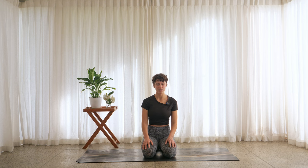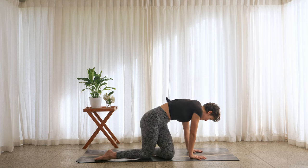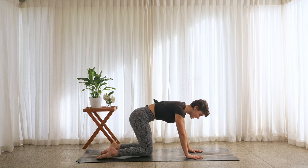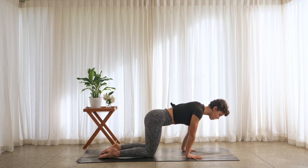Last big breath in. Exhale, letting go. Crack open the eyelids. Let's find our way onto our hands and knees — tabletop position. Spread the fingertips wide, press the knuckles down, press the fingertips down. Let's take some circles on the wrists.